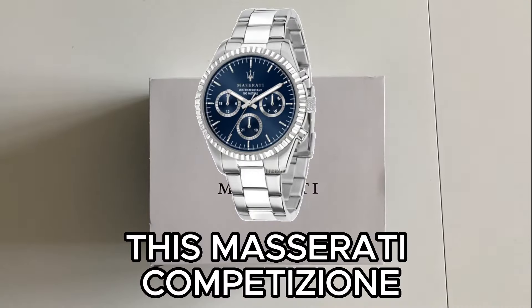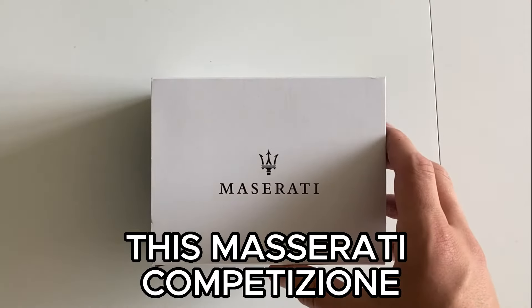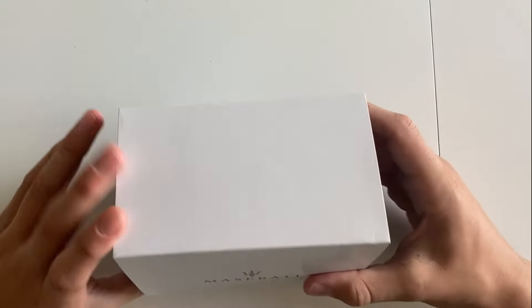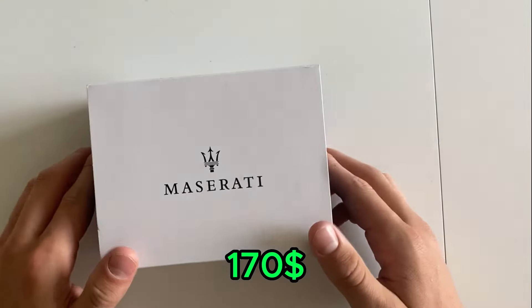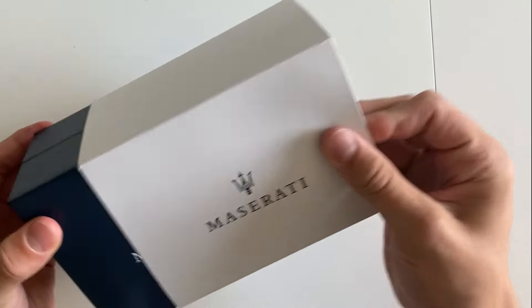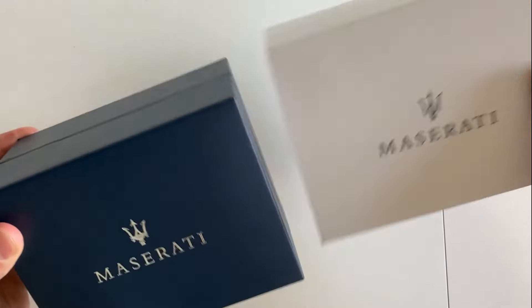Hello guys, today we're gonna be unboxing this Maserati Competizione watch and of course I'm also gonna be telling you whether you should buy this watch or not. The watch ended up costing me around $170 with shipping and as you're gonna see in a moment, the watch has a very nice box — in general the presentation of the watch is very beautiful.